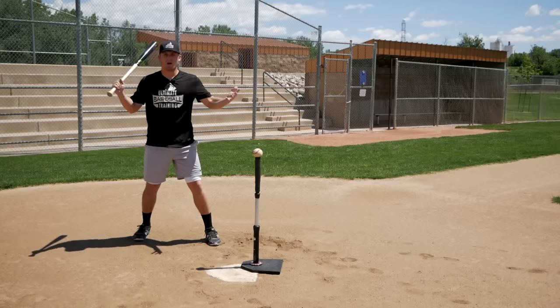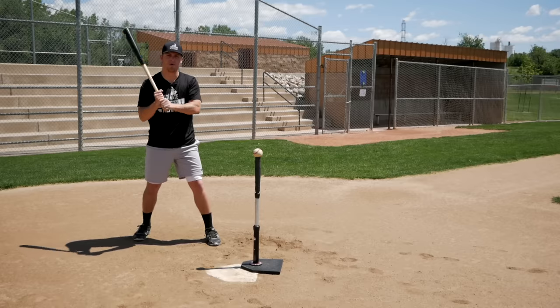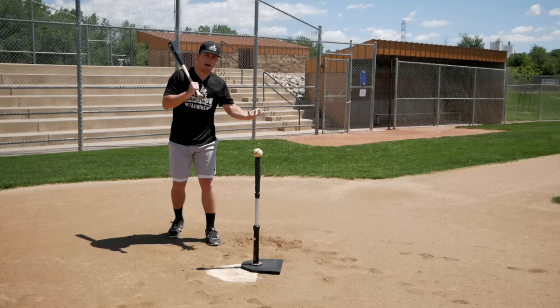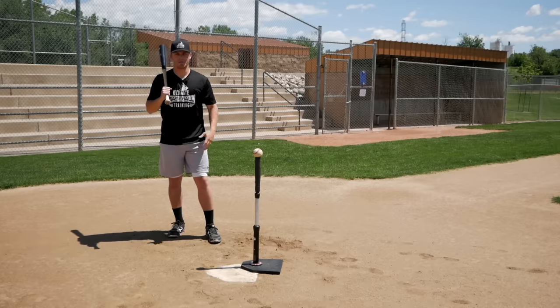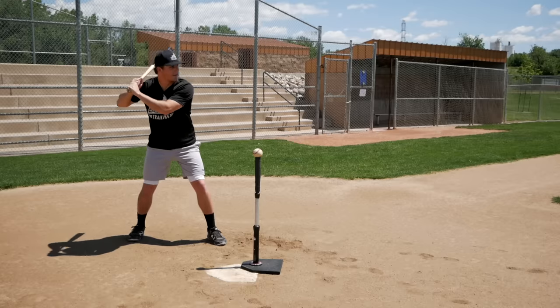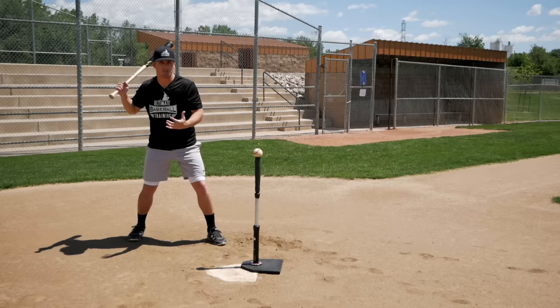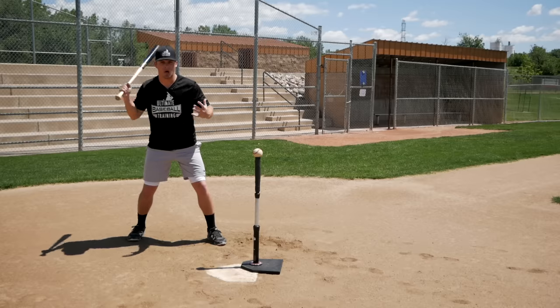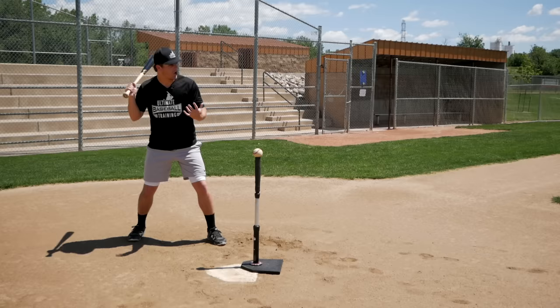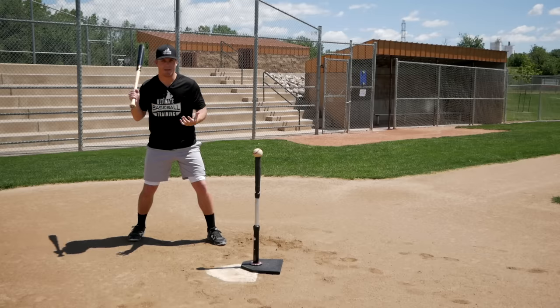Let me ask you this — what do we hit with? Do we hit with our hands, our wrists, our forearms? Sure, they're part of it, but where does power come from? It comes from our big muscles — it comes from our legs. When we take a short stride like this, we are unable to really sink down into a good launch position where we're utilizing all of the power that our legs are generating. We don't sink into a good launch position, so we're pretty much hitting with our upper body.